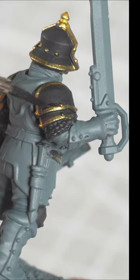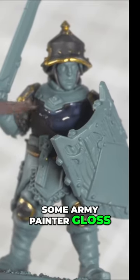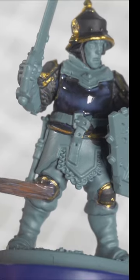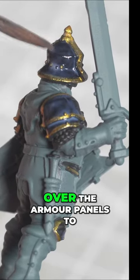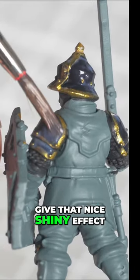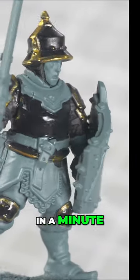Once you've done that, get some gloss of your choice. Here I'm using some Army Painter gloss — any gloss will do. I like to apply that in a couple of thin coats and apply that over the armour panels to give that nice shiny effect. And there we are, black glossy armour in a minute.